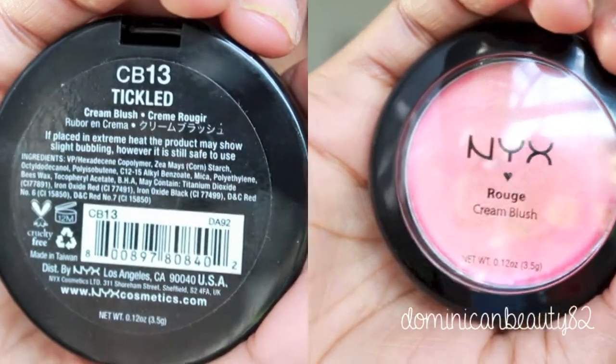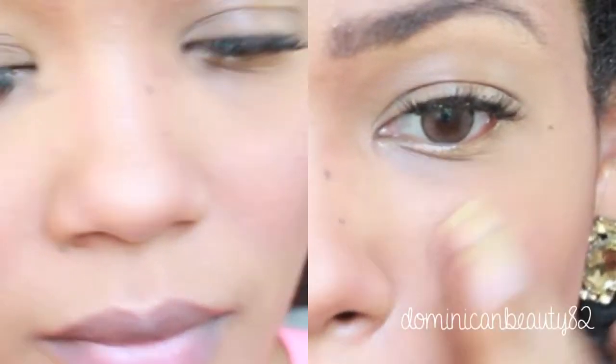Use a rose goldish pink on the apples of your cheeks. This cream blush will add light to your face.